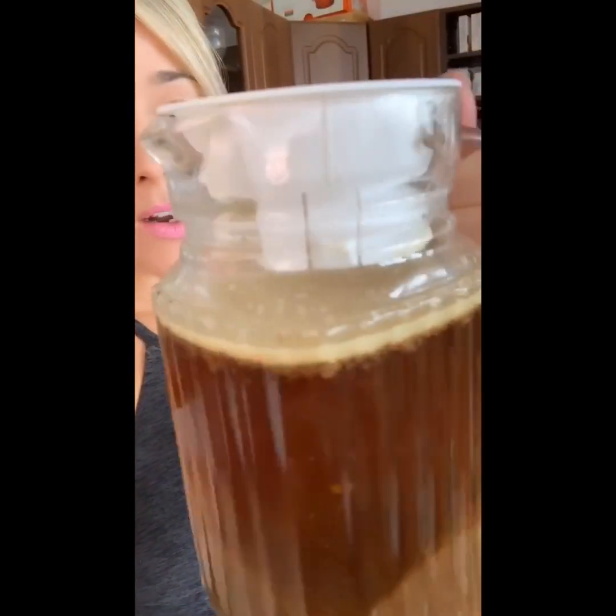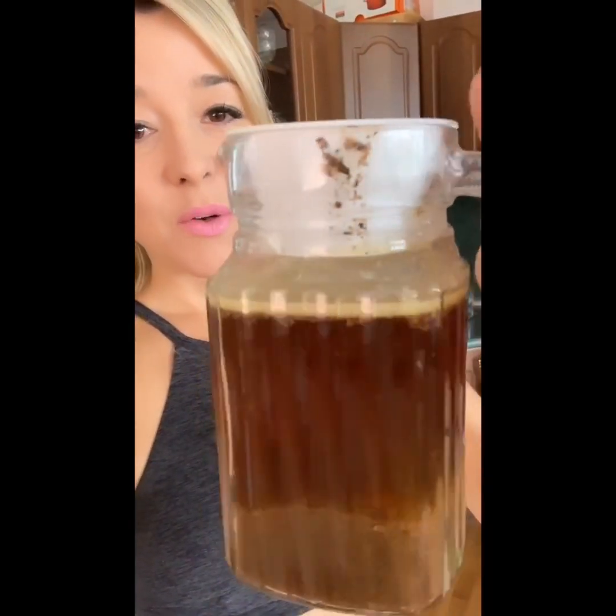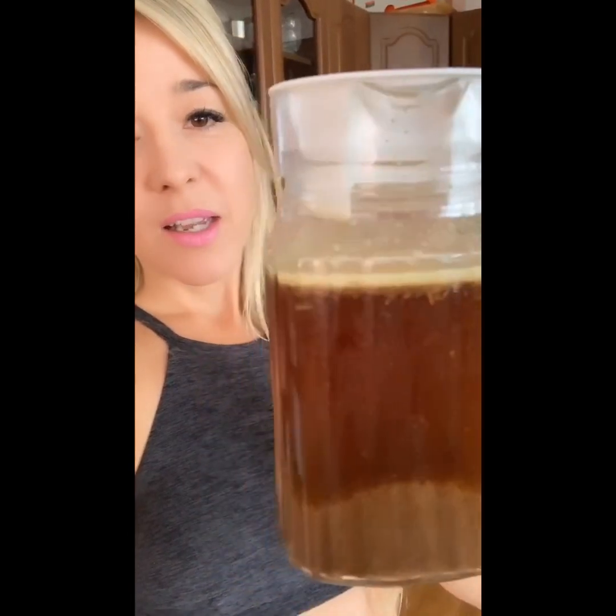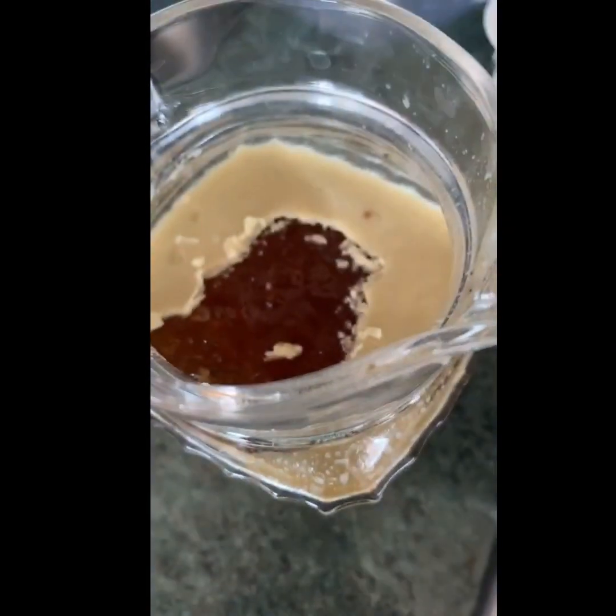I'm gonna use this amazing layer of beef fat. Yesterday I was making beef short ribs in the slow cooker, and I refrigerated that beef bone broth. I'm gonna use that instead of butter, because dairy can be inflammatory for some people. So I'm gonna scoop some of this gorgeous beef tallow and use it as the base instead of butter.